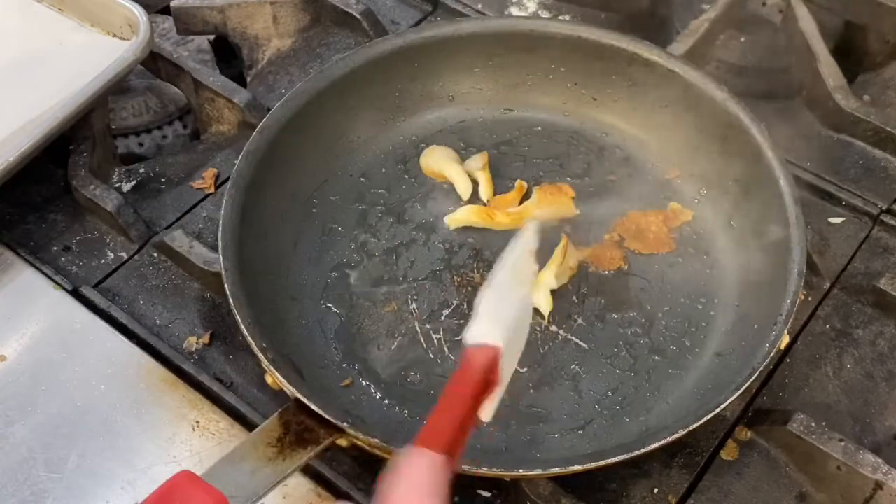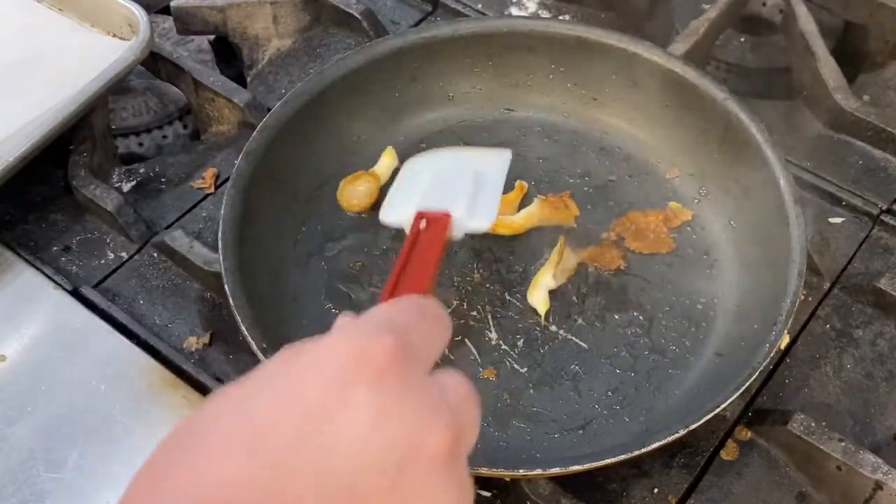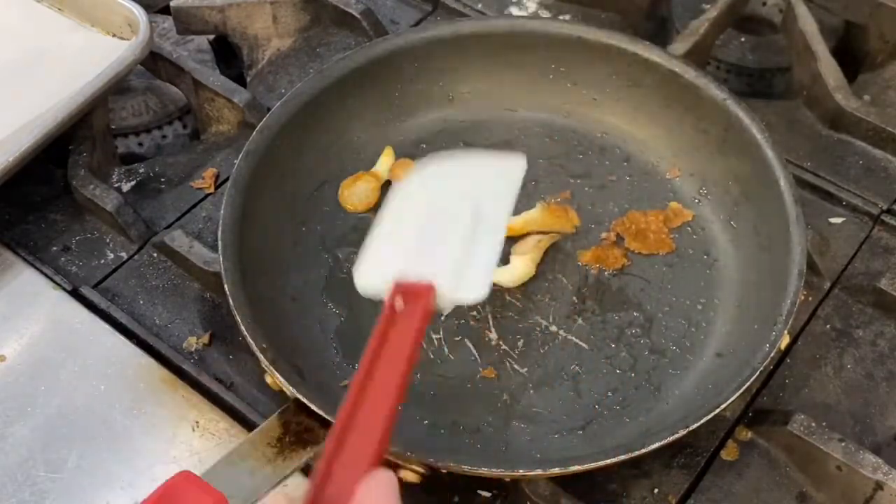I just want to get some even color on the mushrooms. If I see nice browning, that's good. Flipping them around — color, color, color. Color is good.